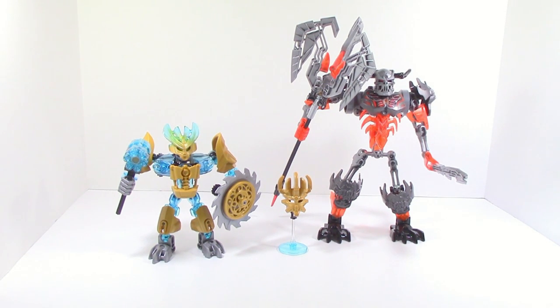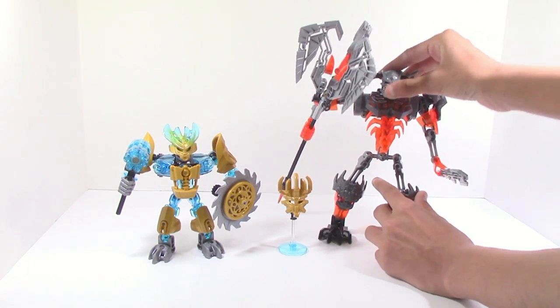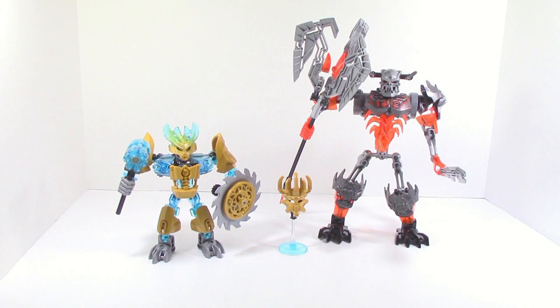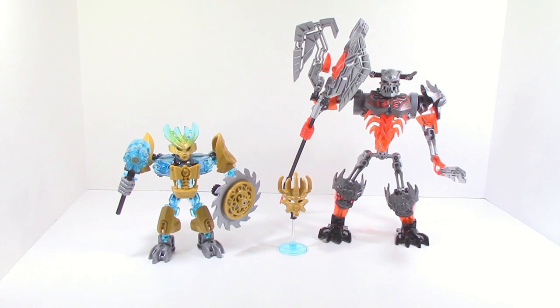For MOCers, this set is kind of a meh, because there aren't too many recolors. Sure, you get the protector head recolor and two gear boxes, which is nice. You get tons of trans blue bone pieces along with one trans red bone piece, which could be useful but you only get one. You do have trans red hands and trans red armor pieces as well. Overall for MOCers it's kind of a hit or miss — it depends on what kind of pieces you want, don't have, or would need for a MOC.